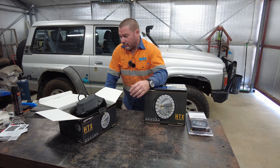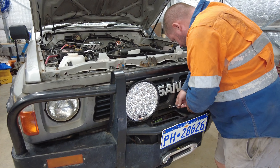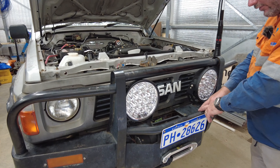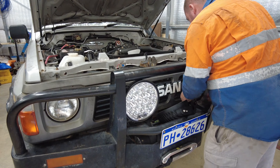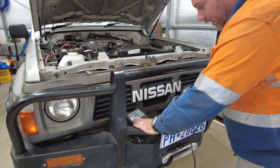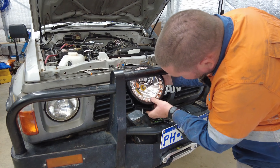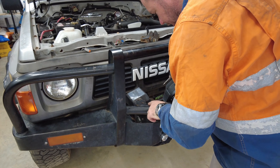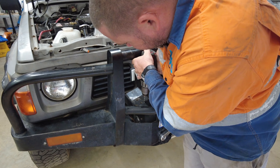To start with I've got to remove these spotties. I'm wondering if the HTX is even going to fit or if I may have to make new brackets — which I reckon will be the case. I don't reckon these are going to match up. Test fit: there's actually two holes here but they don't look like they'll work.